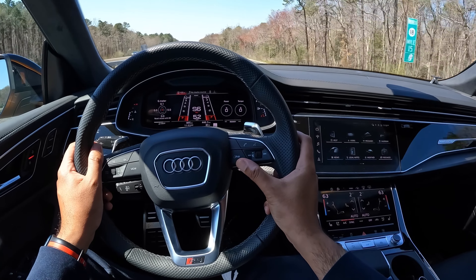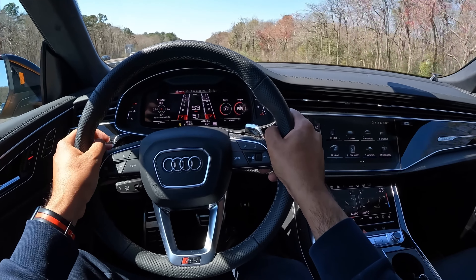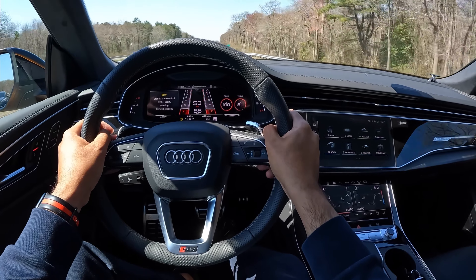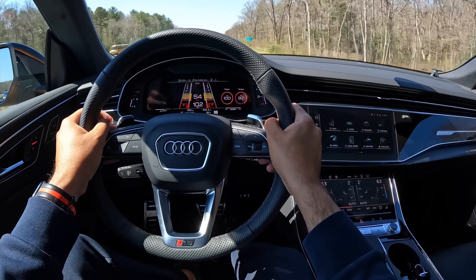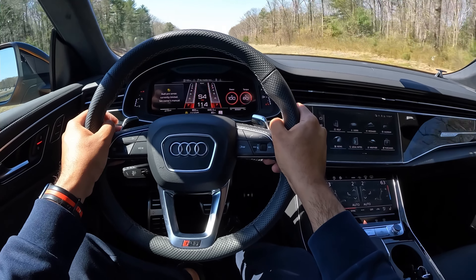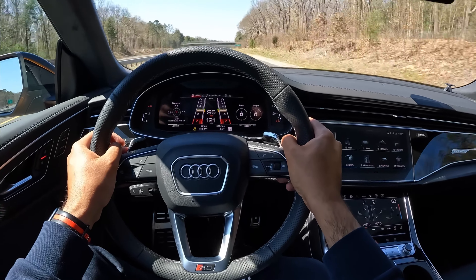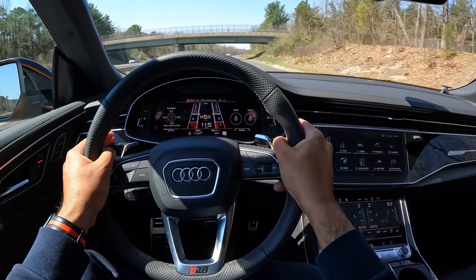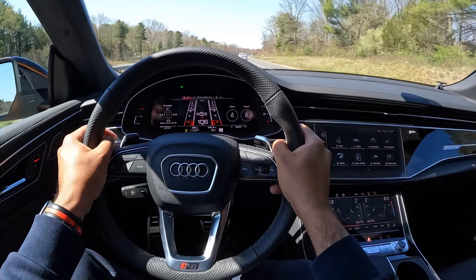That said, whether or not this is a more affordable version of the Urus doesn't really matter. What matters is that this thing is freaking fast. Pop this into dynamic or one of your preset RS modes and hit the gas and this thing takes off like a missile. It is absolutely insane how quickly you'll hit a speed that can get you into a lot of trouble. And the crazy thing is that you can move like this in an SUV that weighs over 5,400 pounds. Forget the Urus — I'm blown away that this SUV is faster than most sports cars out there.